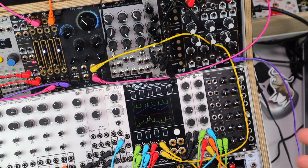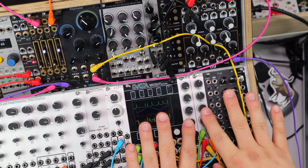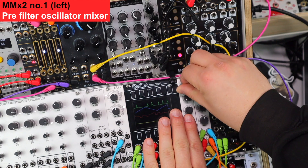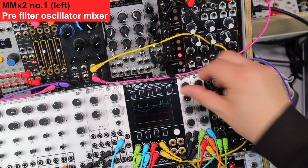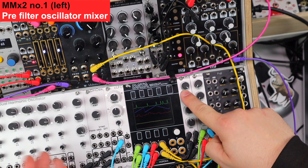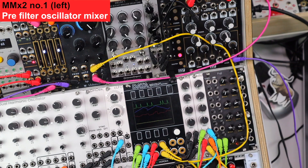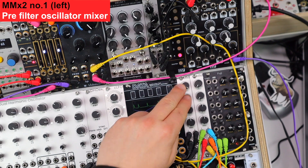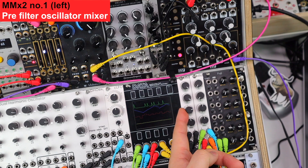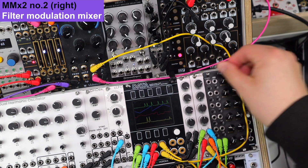We all know the phrase you can't have enough VCAs, but really you can't have enough mixers. Here are two situations where I'm using these two mixers separately. The first mixer is set up to mix oscillator waveforms — a saw wave on the first channel, another saw wave from the other oscillator on the DHO for a nice unison sound, and then a more aggressive folded tone. All of this feeds into a filter, and the second mixer is mixing modulation with an envelope.